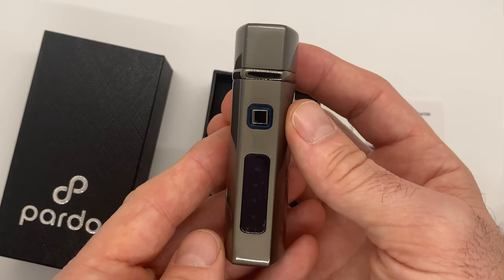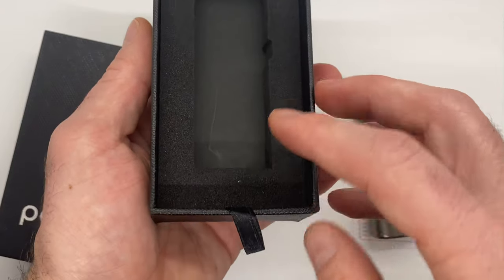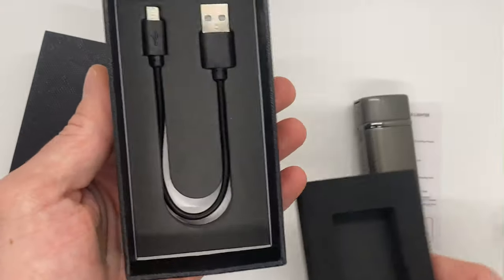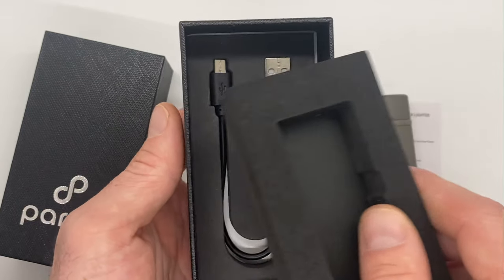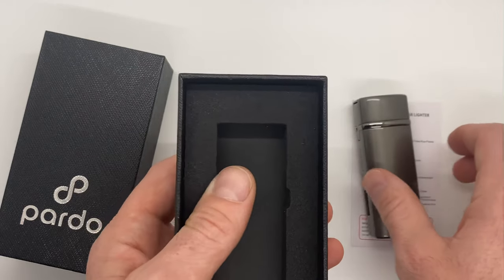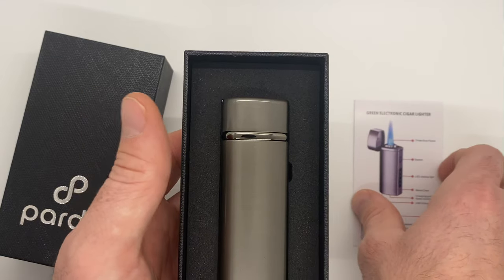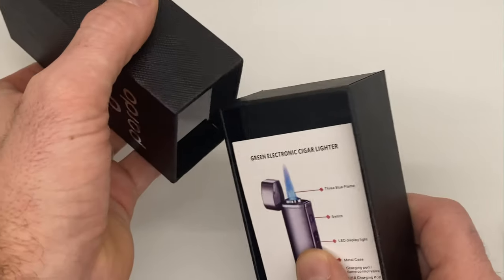We'll take a moment and give the lighter a look — you can see it's a very elegant, new-age design. We'll take a look at the functionality in a moment, but first let's lift up this tab and there you go: underneath you've got the micro USB cable to charge this electronic lighter.